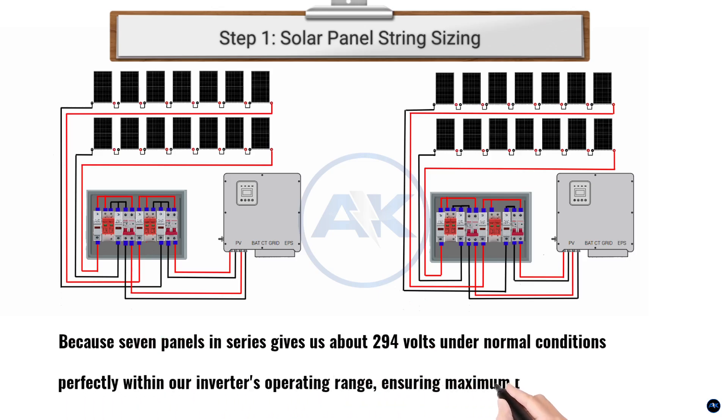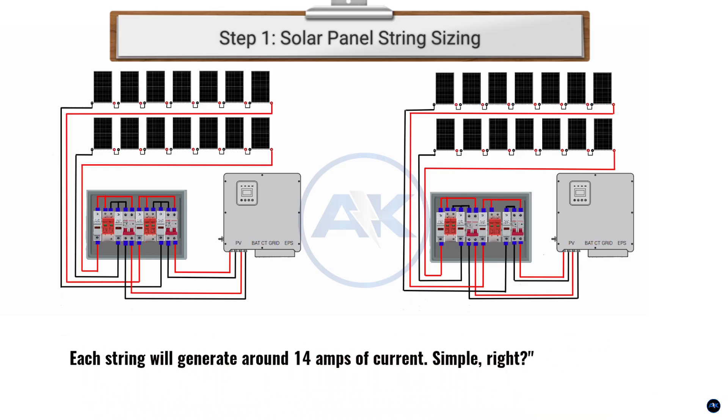That's perfectly within our inverter's operating range, ensuring maximum power harvesting. Each string will generate around 14A of current.